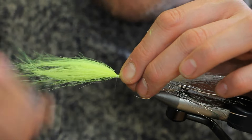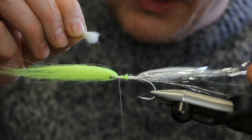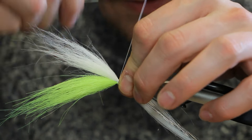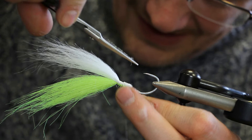Make sure it's nice and secure, then shave away some of the butts. Now we do the same with the white on the underside, so just turn the hook around and securely tie in a bunch of white craft fur on the bottom. Make sure it's nice and secure, hold the flash out of the way, then just cut that at a slight angle.